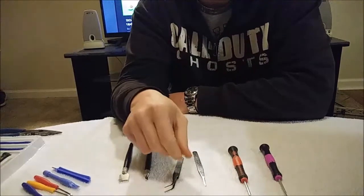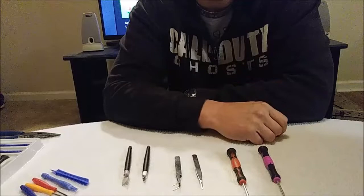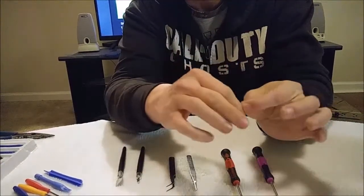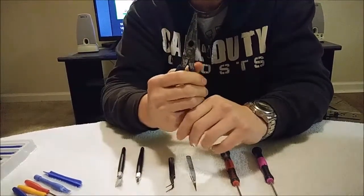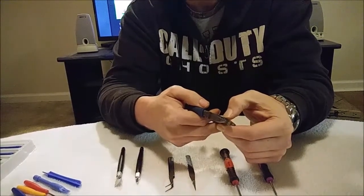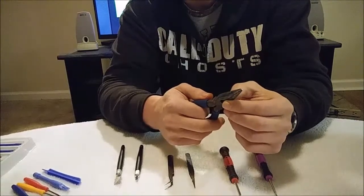These are tweezers that you might need to pick up and hold various little parts during the process. These are blade tools that you might use to pry the copper pad from the circuit board. You gotta lift it just a little bit as you strip the wire so that you can put it underneath the copper pad. This might also come in useful because you need a way to strip the wires. We might actually try to use a knife — those wires are so thin you have to be really careful with them because you'll end up cutting the wire instead of stripping it. It's so tiny.